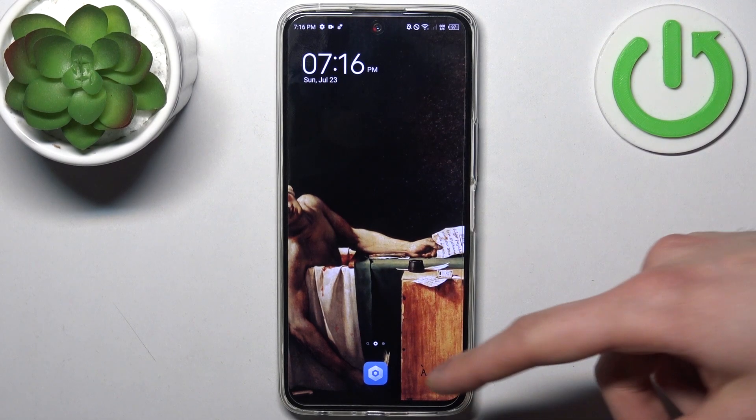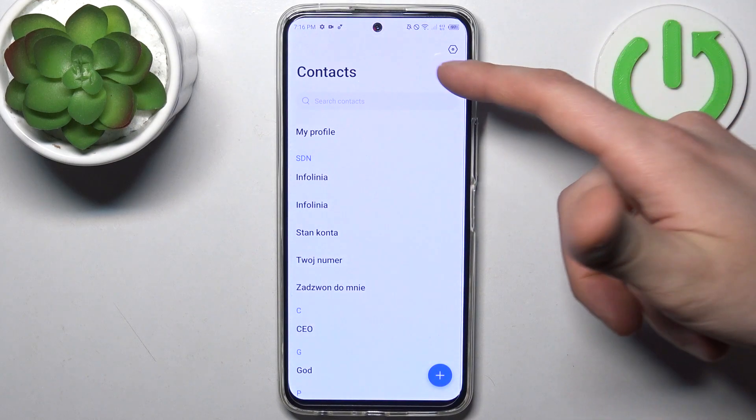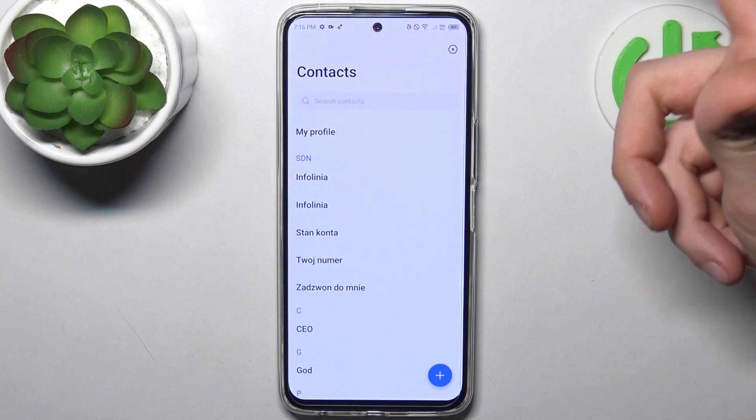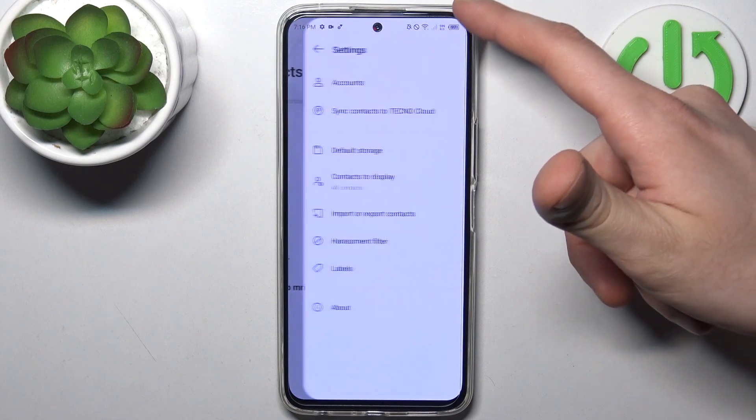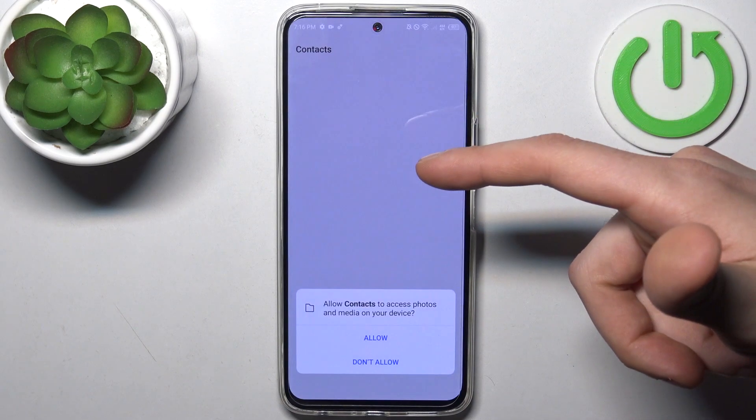So firstly you have to open the contacts application, then tap on the gear icon to access its settings, and select import or export contacts.